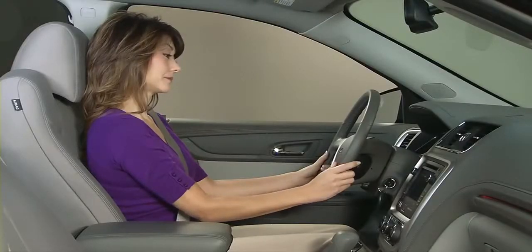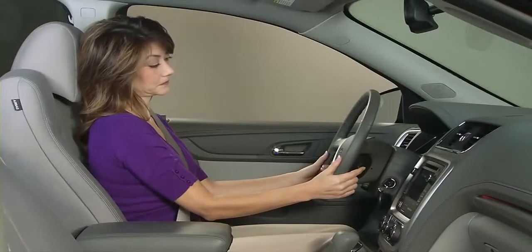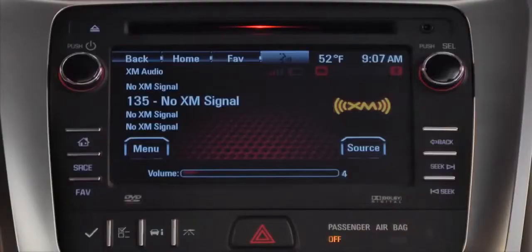Pushing the down arrow also ends a phone call or rejects an incoming call. The volume buttons for the radio are just behind the steering wheel. Pull them toward you to adjust the volume up or down.